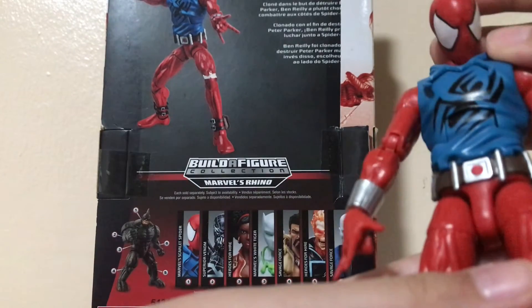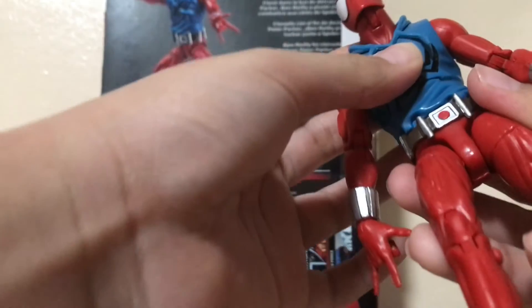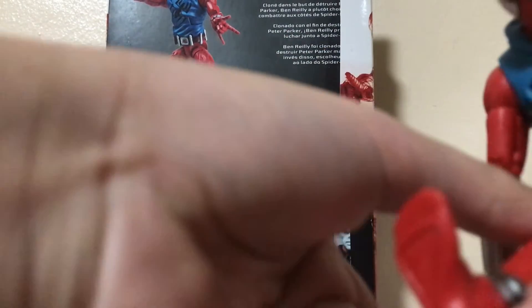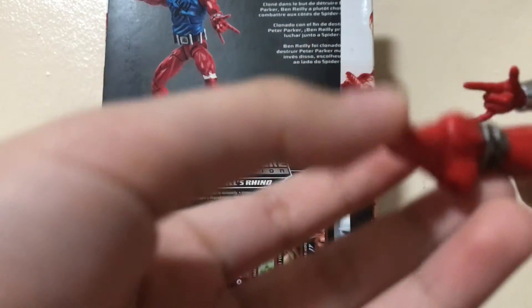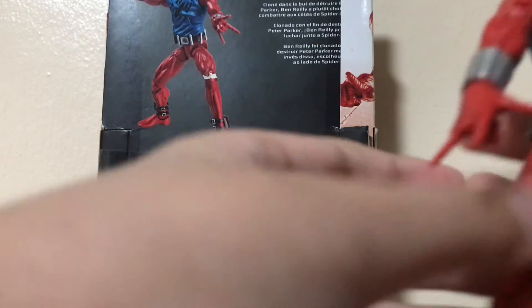The figure can move up and down quite far. It has an ab crunch that goes back and forward, bicep swivel, double-jointed elbows, and the hands can go up and down. The legs can move forward and all the way back, double-jointed knees, ankle rockers that move down and up — a nice ankle pivot. Thank you Hasbro for that.